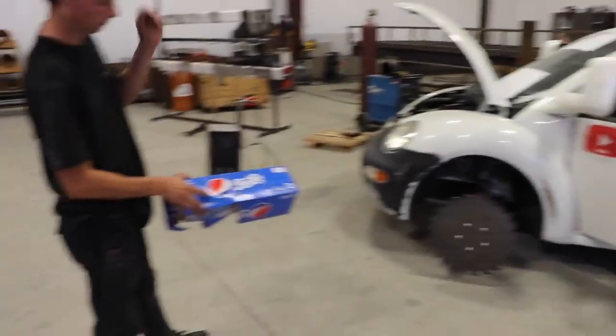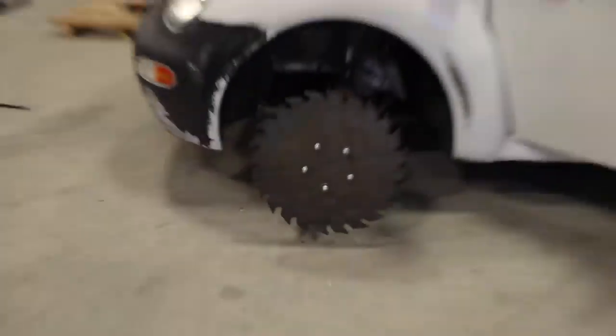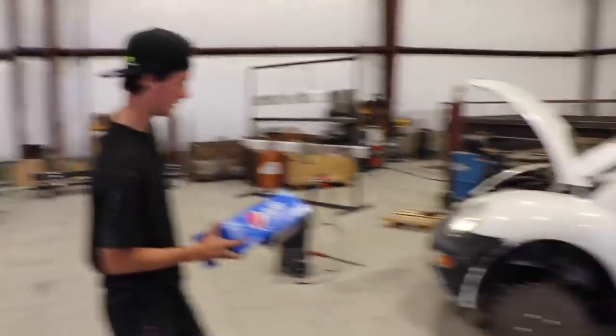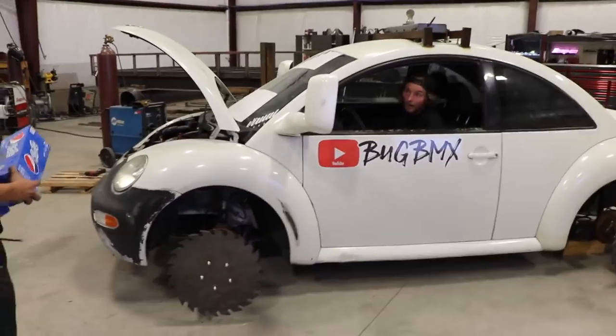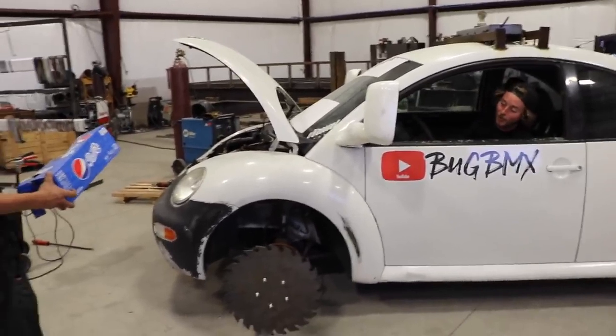We're just gonna throw a cardboard Pepsi-Cola box through and see how it does. What do you think — first or second gear? Second gear all the way. Let's go. I think neutral will work. Make sure to stand clear because if this falls off...